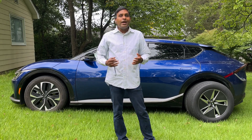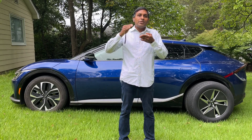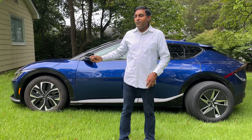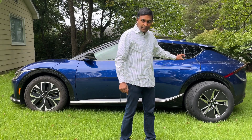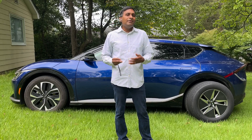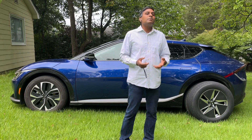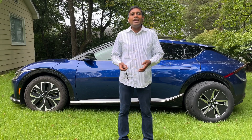By downsizing the rim, I get a tire with more sidewall — a 60 aspect ratio instead of 55 — which increases ride comfort. The EV6 is already a comfortable cruiser, so it's not as big a factor here, but every bit helps.